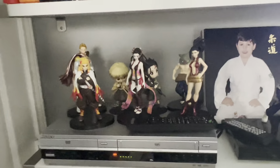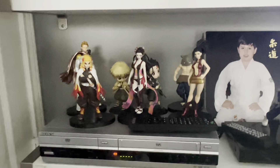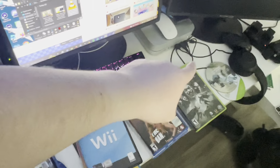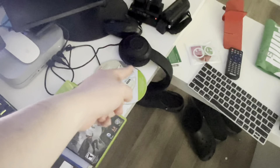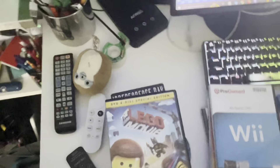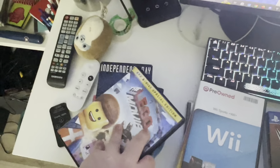Hey everyone, so I'm gonna be showing you what happens when you put foreign discs on the Sony VCR slash DVD combo. Here I'll be testing media: Nintendo, PlayStation, Xbox, this PC game, and this tax software disc.